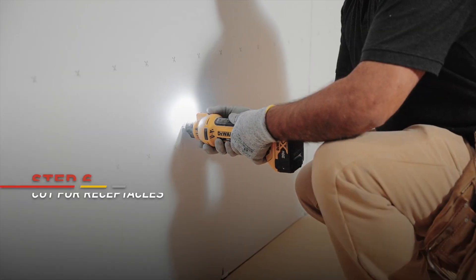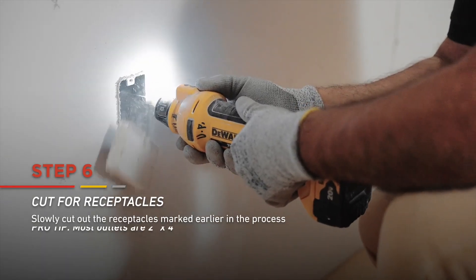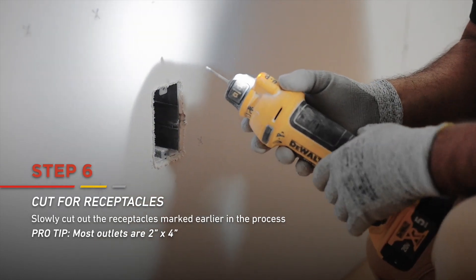At this stage, you're ready to cut for receptacles. Simply but slowly cut out the receptacles you marked earlier. Most outlets are 2 inches by 4 inches.